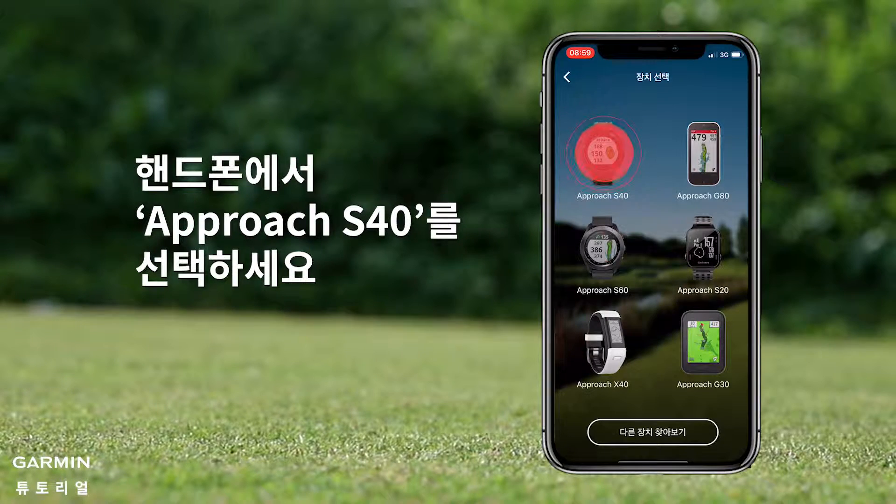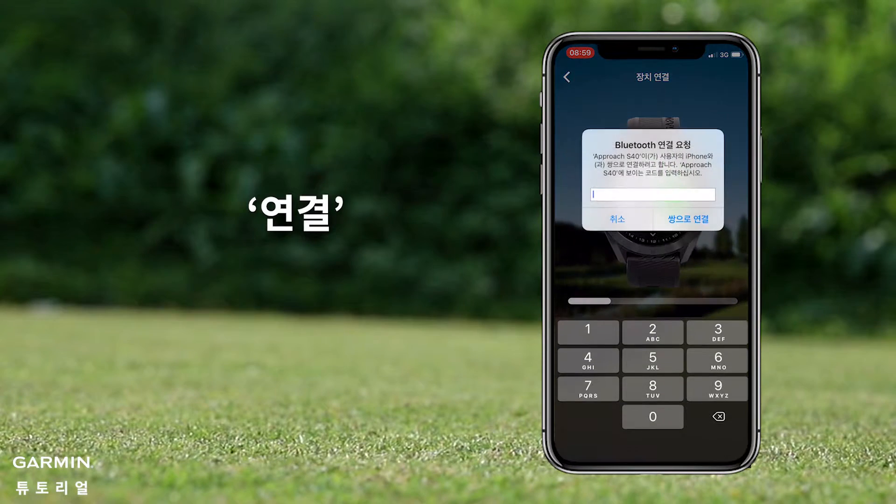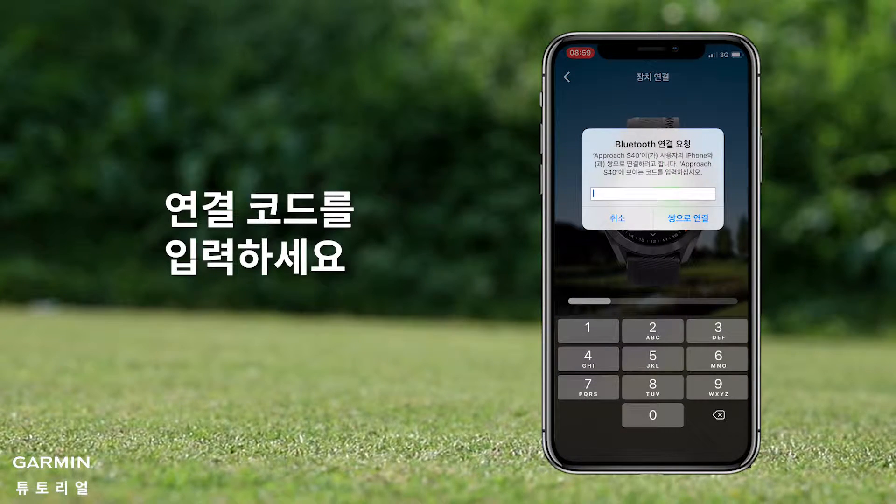Select Approach S40 on your phone, then select Start. Connect it, and enter the code shown on the Approach watch.